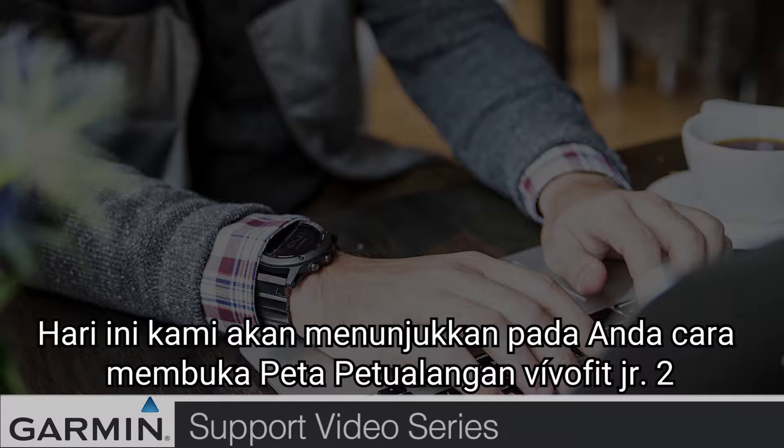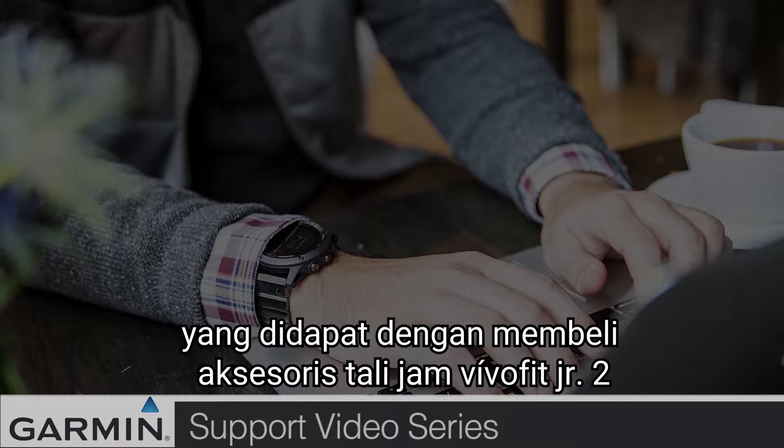Today, we'll show you how to unlock a VivoFit Junior 2 Adventure Map that comes with the purchase of a VivoFit Junior 2 accessory band.